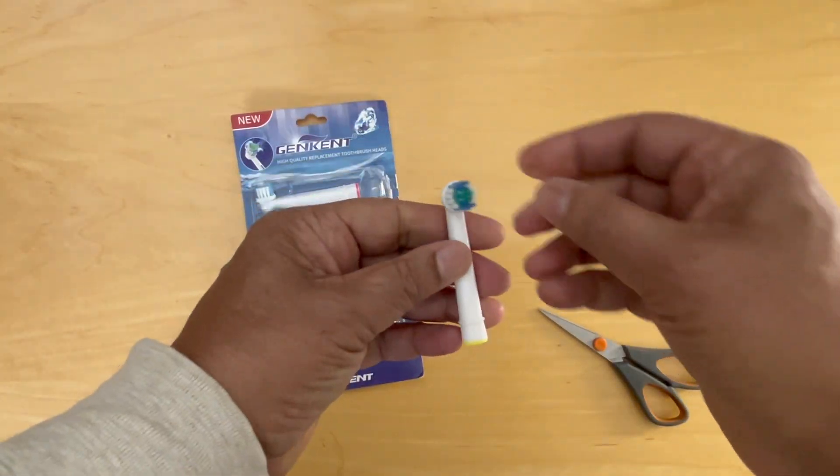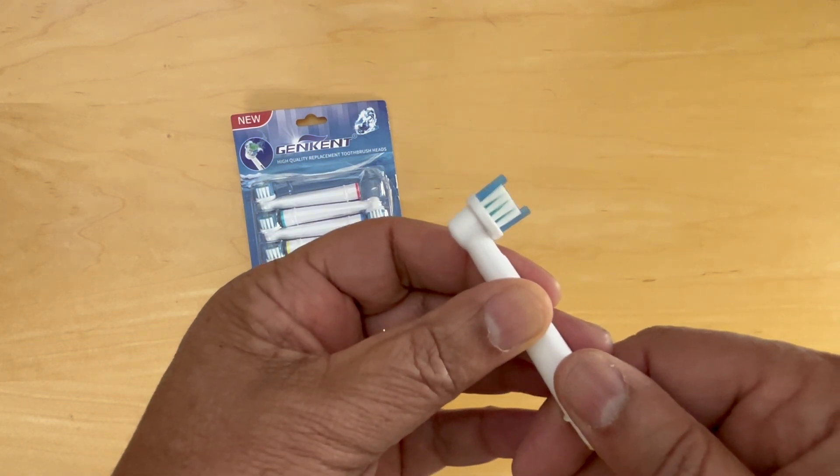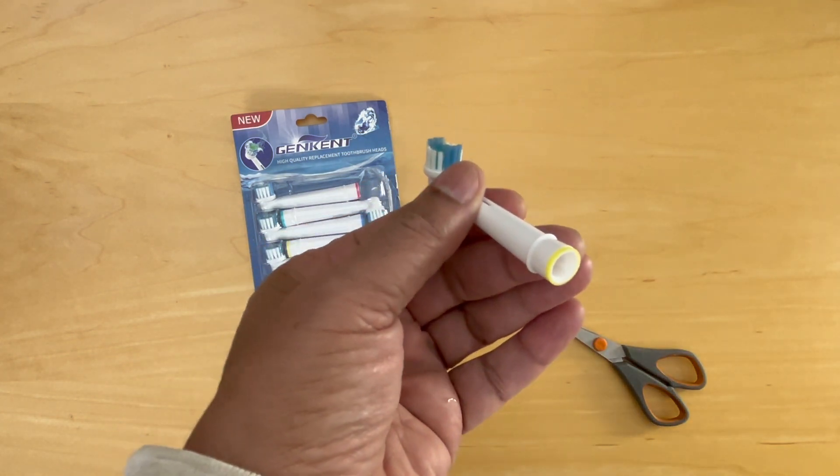Let's take a look at the brush head. It looks slightly different from the original, but there's a raised set of brushes and two different colors — different strengths, I would guess.